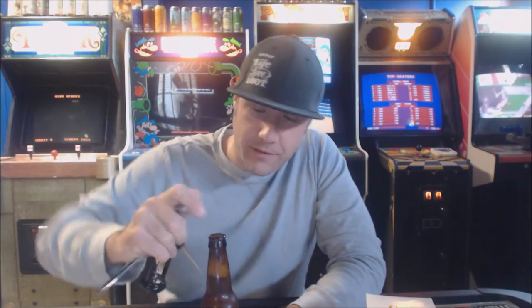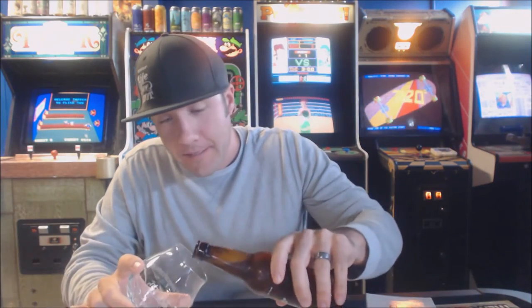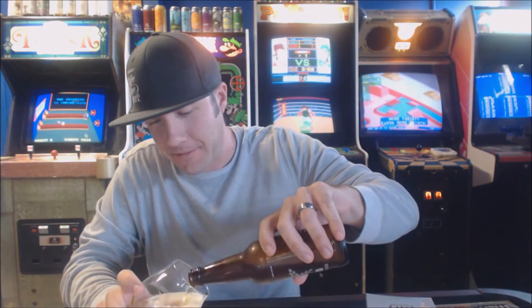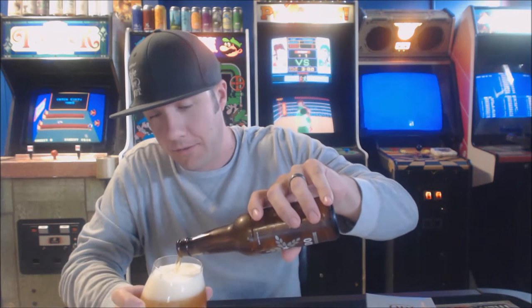Really looking forward to this one — stoked to try a Fulton beer. This bottle cap is hilarious too — it says 'bottle opener required,' so thanks Fulton for letting us know. I can smell that already, which is awesome. This is a 12-ounce beer. I don't review too many 12-ounce beers — I just realized that as I was pouring this.